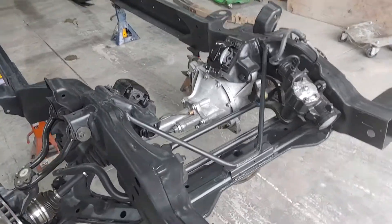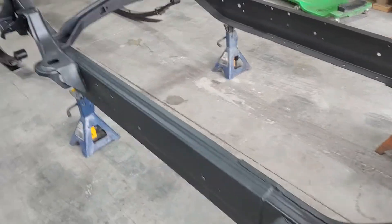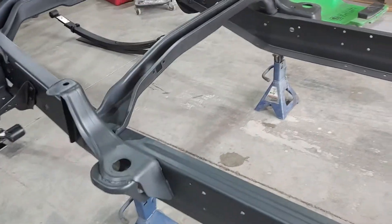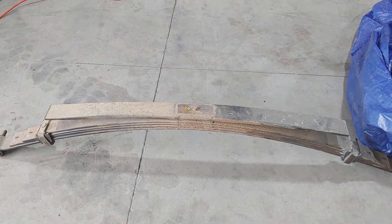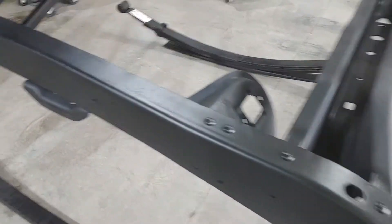Hello guys, hope everybody's having a great Monday. We've had a rain day so I'm getting the chance to work on the truck some. There's my old leaf springs — I was gonna redo them, but they're 33 years old so I went ahead and just got a new set. Now we can get the rear end in.